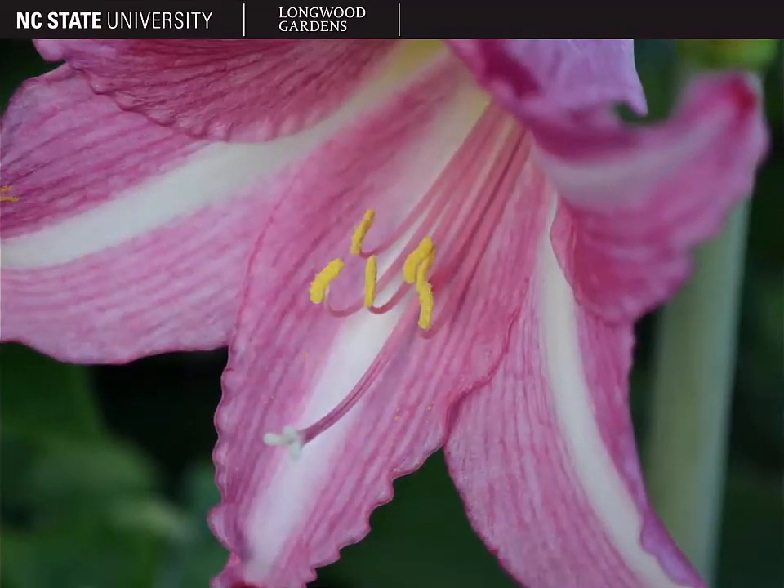Here's a pink one. You can see the floral parts, and the way that the pistil extends past the stamens is pretty typical. It's a little hard to see in this picture, but you'll notice that the stigma is forked into three lobes.